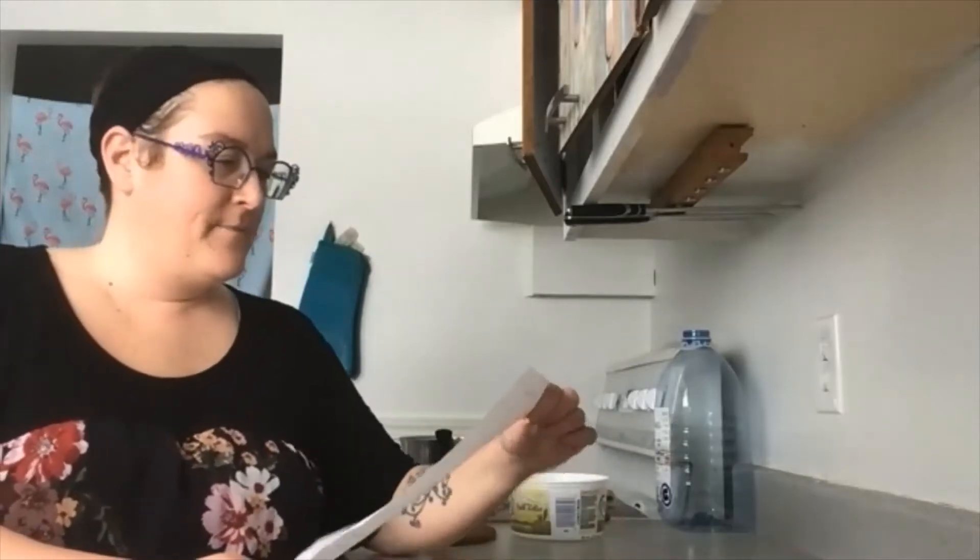Bonjour, Catherine de la Maison des Familles, parents bénévoles. Aujourd'hui, on va préparer un savon à lessive maison.